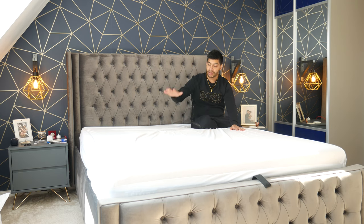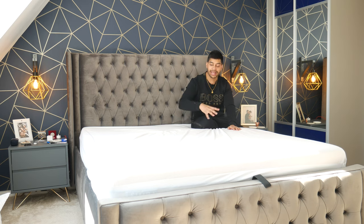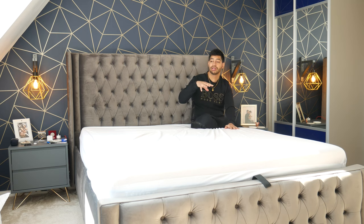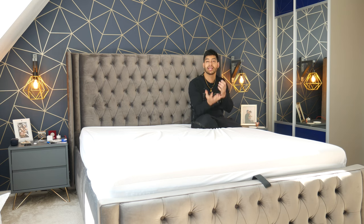I think the mattress cover, because it's got that water-resistant feature to stop sweat from transferring onto the actual mattress, takes away some of the heat-regulating features of the Simba mattress. One of the biggest selling points of the Simba as a hybrid mattress is that it can regulate heat and temperature — though whether it does or not, I'm not entirely sure.